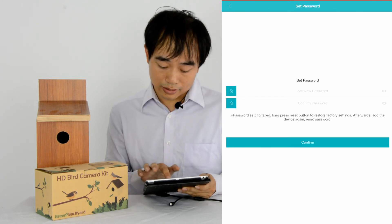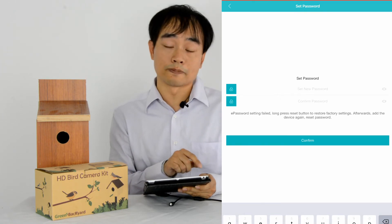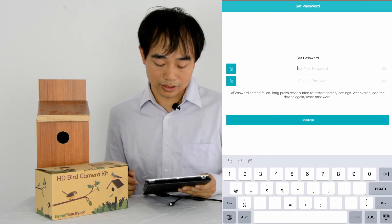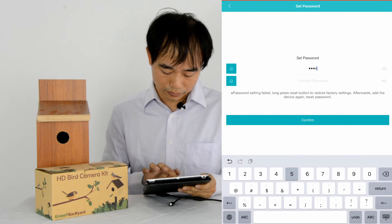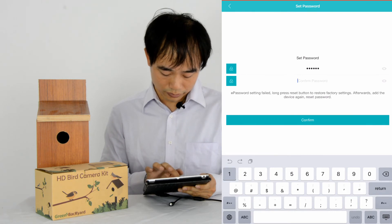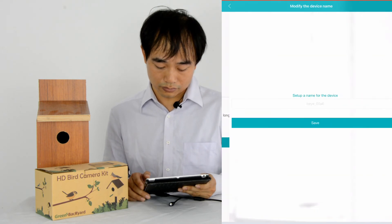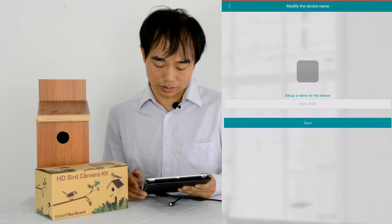Now this is another important place to set the new password — this is the new password for the camera. After we set the new password, we may need to mark it down in case we forget again. So we just make it 1-2-3-4-5-6. Enter 1-2-3-4-5-6 again to confirm. We confirm. If we don't want to change the name, we can just click save.